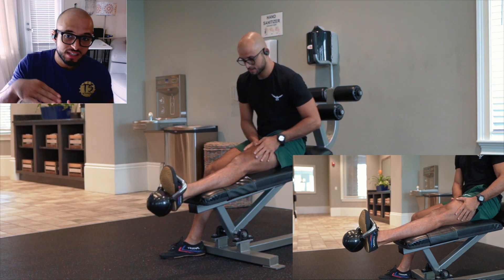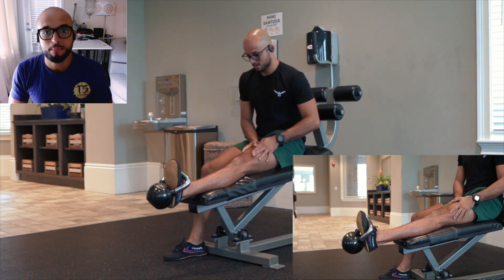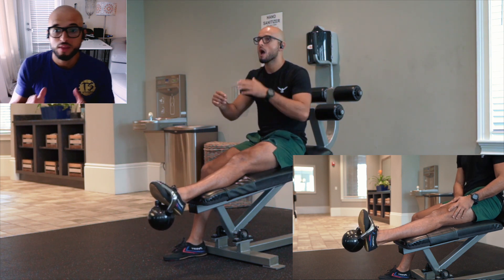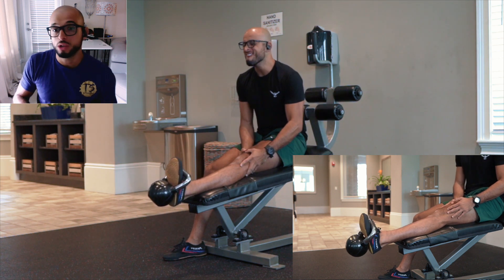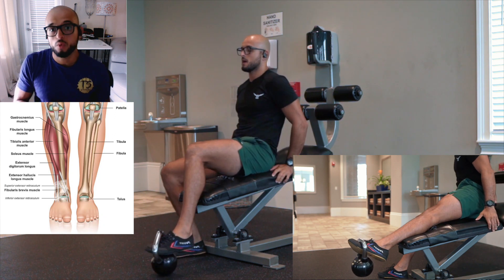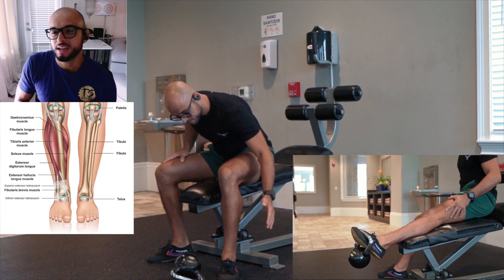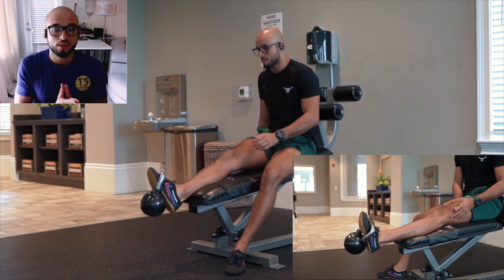So we're going to ankle extension and then ankle flexion, bringing it back up. The angle at which your ankle is placed will determine if you hit a little bit more of the outside of the tibs or more of the inside closer to the shin bone. So play around with those angles.